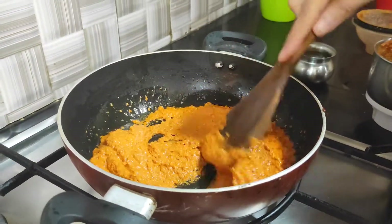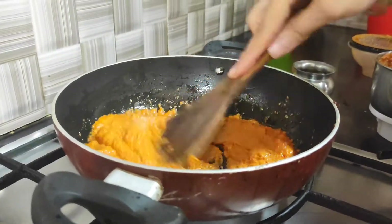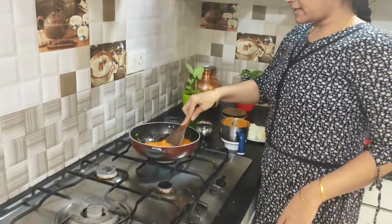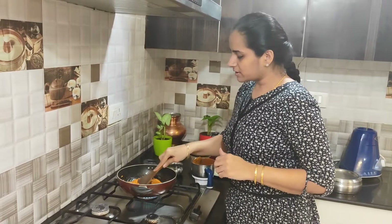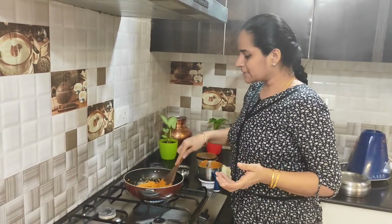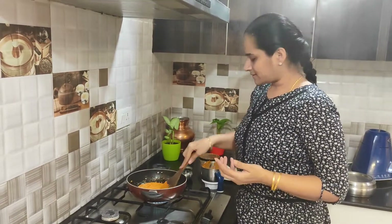We don't have salt in it yet, so we need to add our salt. You can also garnish it with dhaniya or kasuri methi. When you garnish it, the taste is very good. Try it and adjust it according to your liking.